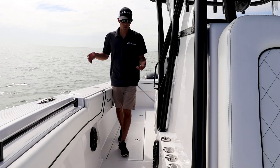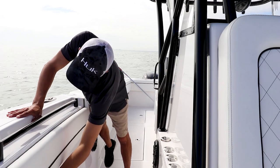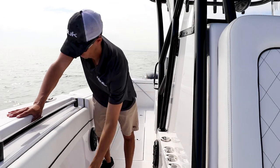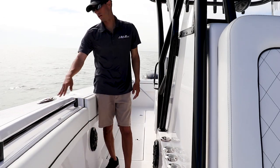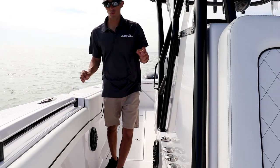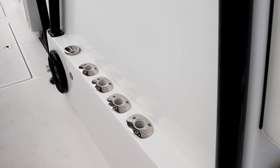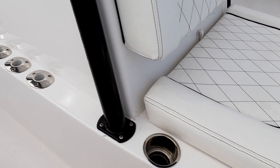On the starboard side of the boat, like I was saying on the other side, we have our saltwater wash, another stainless steel pop-up cleat, and your other access for your gas fill-up. On this side since we don't have the side door, we have room for rod holders — she has four but there's plenty more room.